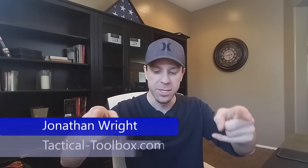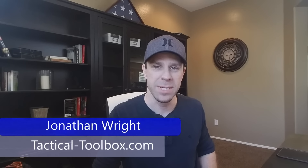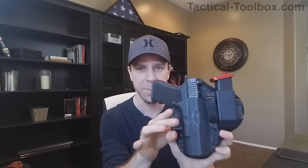What's going on YouTube? Jonathan Wright here with Tactical Toolbox and today I've got a special review for you. I've got the AIWB Plus from Stealth Gear USA.